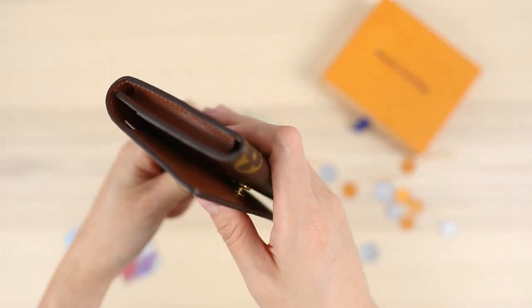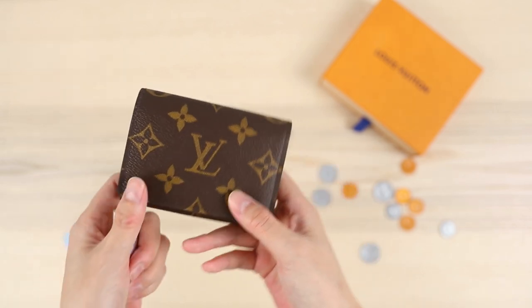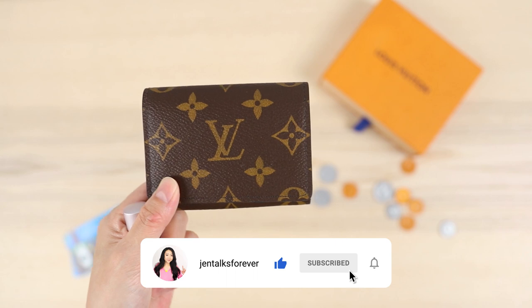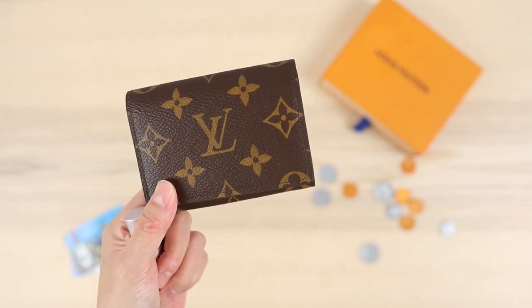This has been a quick demonstration of the envelope style business card holder. I'm Jen — if you found this video helpful, go ahead and subscribe to this channel for more videos like this, and let me know what you think of it in the comments. I'll see you guys in the next one!